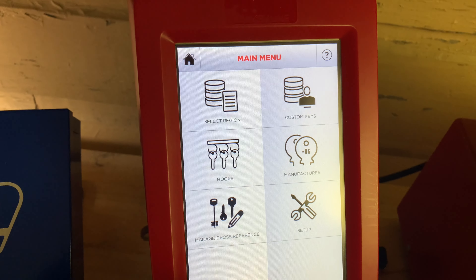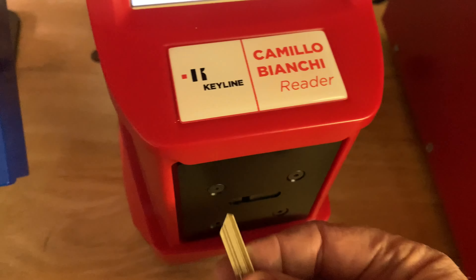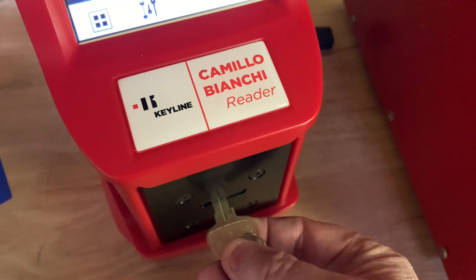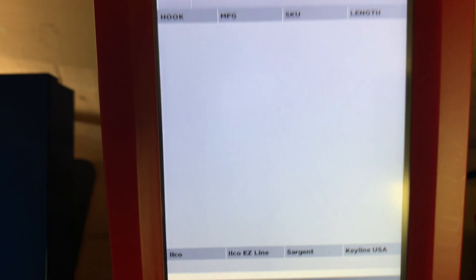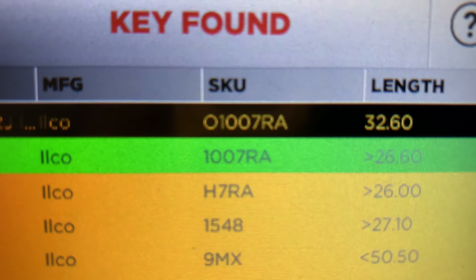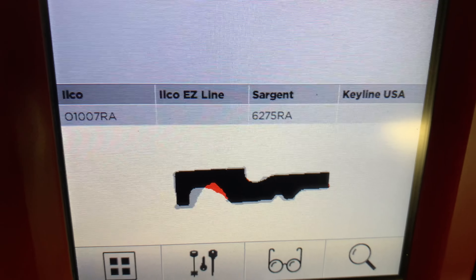We're going to go back and let this machine try to read this key. You stick it in the face — it can't read all the segmented keys. It's taken a picture of the tip of the key, because that's how you read a key. It's saying it's an RA — that's what it's telling me. It likes the RA.